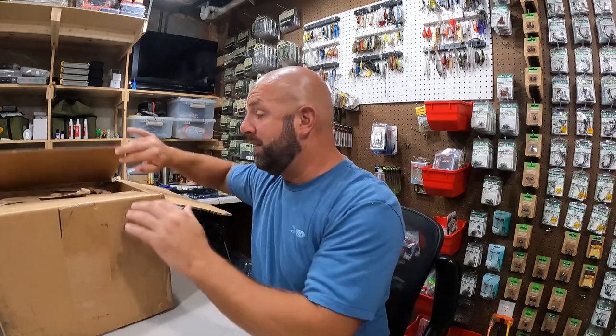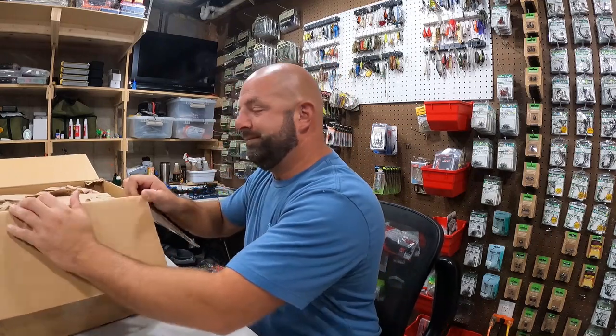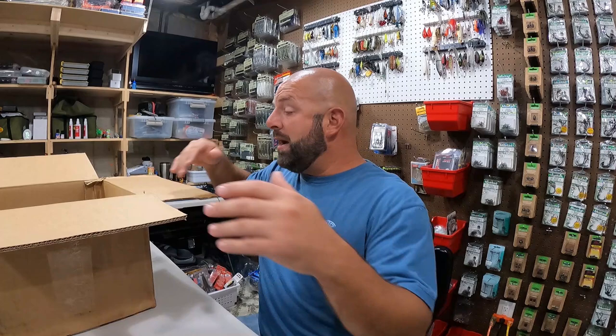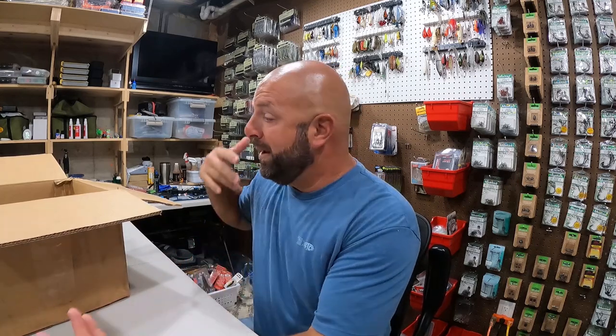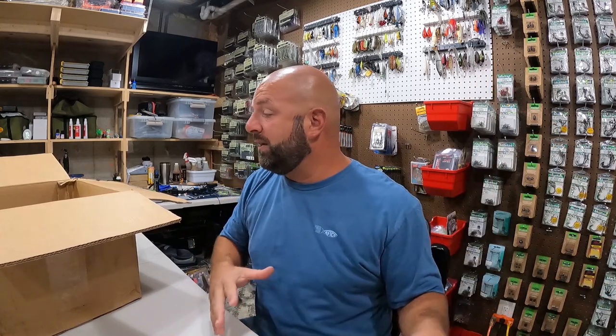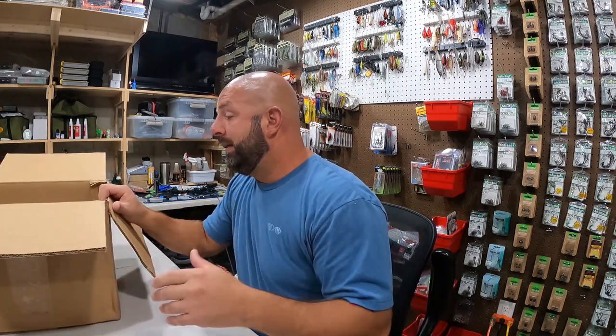I know people will complain we're five minutes in and haven't opened anything yet, but these kinds of videos tend to run a bit long. I'm trying to get things organized for next season - this is a busy time of year for me with work. I'm normally done fishing around mid-November, so I've already organized my terminal section and restocked to get ready for spring.